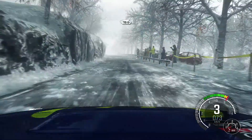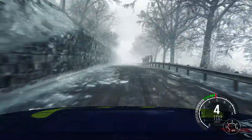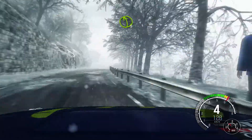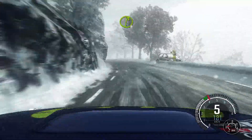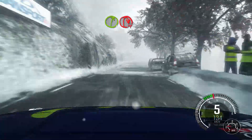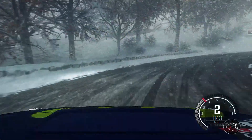Over crest, right 6, right 6 over crest, left 5, long, and right 6, long, into open hairpin right, ice patched from here.